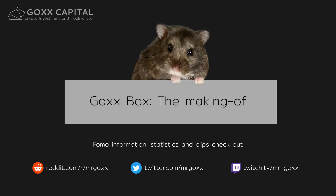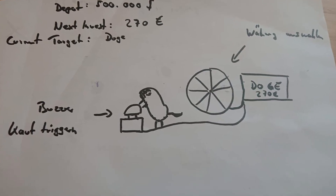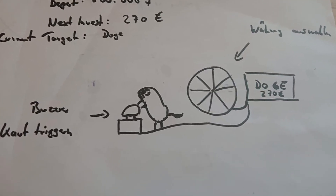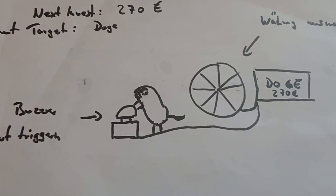Welcome. In this video I will walk you around some details of the GoxBox build. Let's start off with the initial sketch. This formerly classified blueprint was the starting point of all design activities around the system. As you can see, our plan was to give Mr. Gox some sort of manual trigger for placing orders.